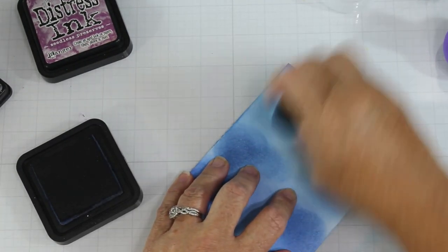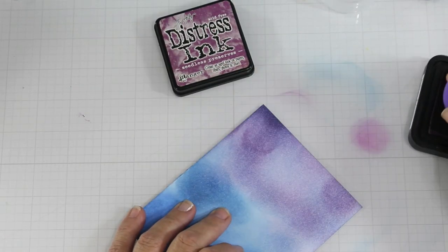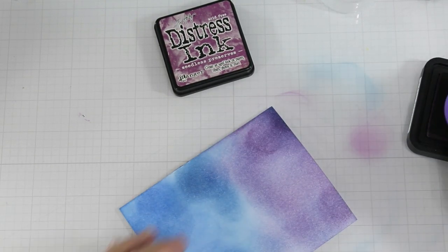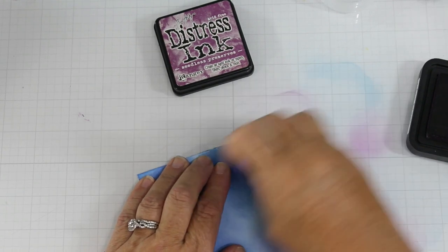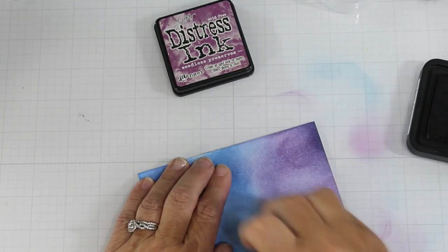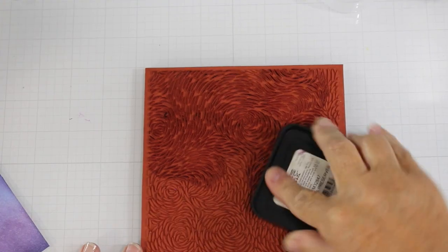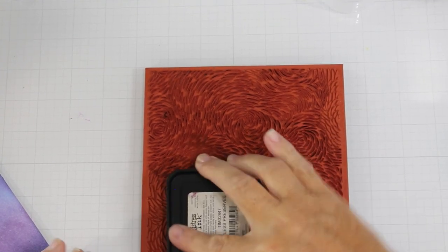After I get this blend, I move into the seedless preserves. That's just because I'm going to make a night sky. You've got the gradient with a night sky where you've got the different colors of blues and purples. You could even add black if you wanted — in fact, that was my original intent, but I didn't.